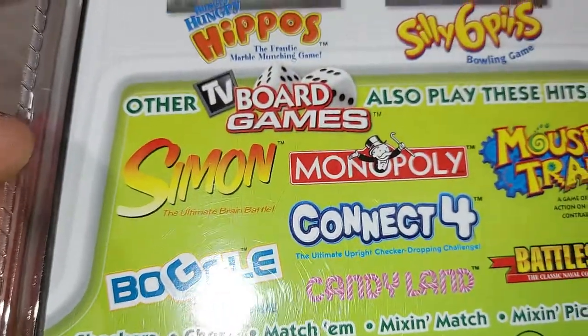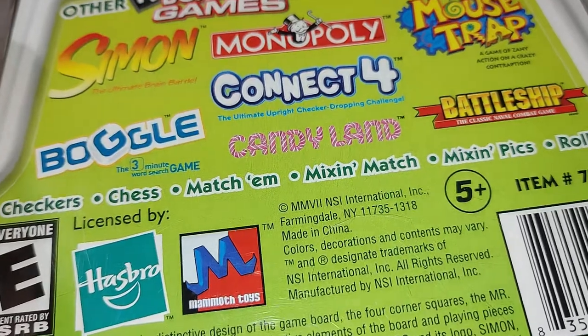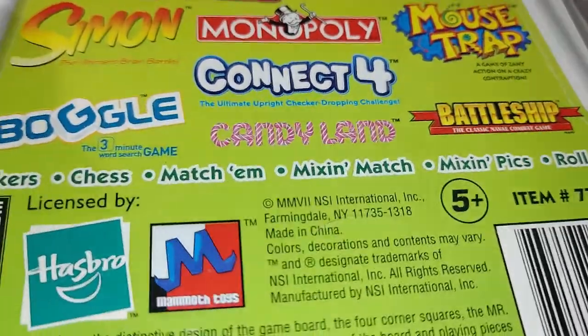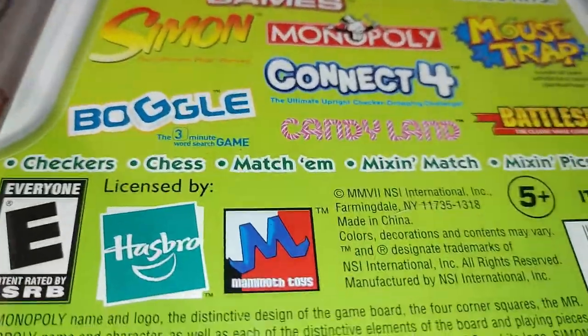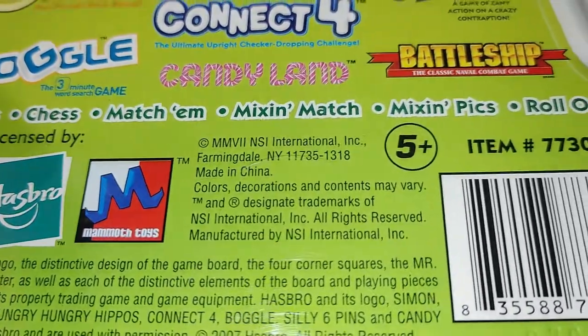Other TV board games in the line include Simon, Monopoly, Mousetrap, Connect Four, Boggle, Candyland, and Battleship. I don't have any of those, so this is the only one I own by Hasbro — or licensed by Hasbro — from this company. I don't know how long they sold these for.